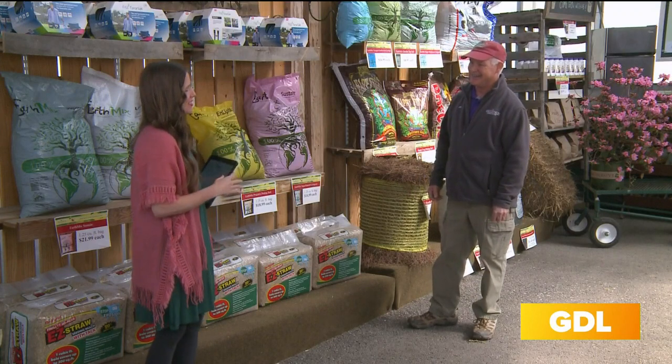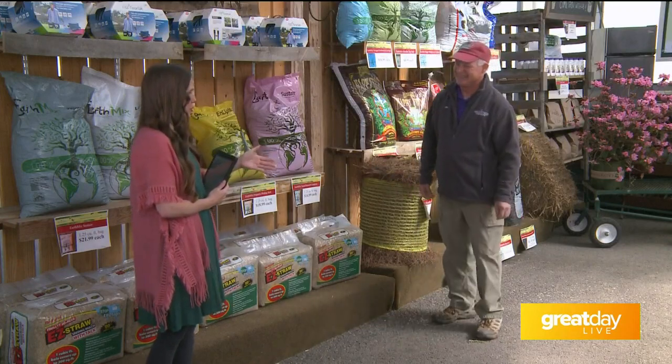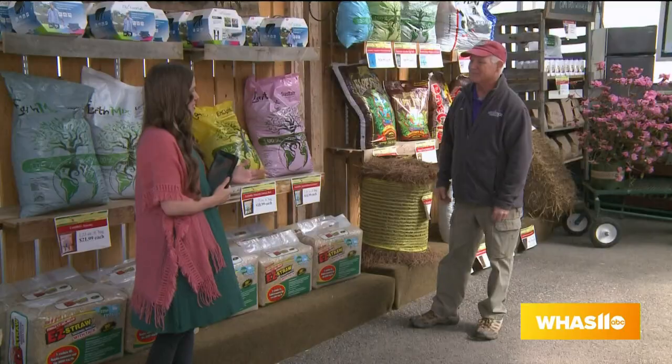As someone new at gardening, what is easier — flowers or vegetables? Take whatever you want to start first. Vegetables have their challenges and flowers have their certain challenges, so I would just start something small and graduate once you become comfortable, because all the soils are totally different. It's really about what you want to do, what you're comfortable with, and the time you put into it.